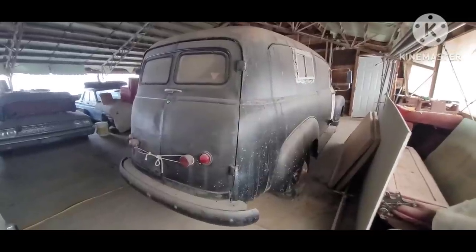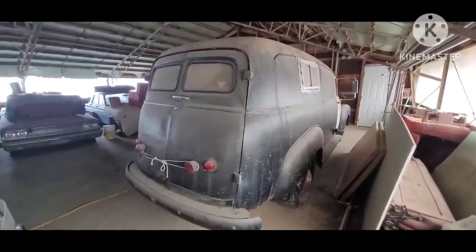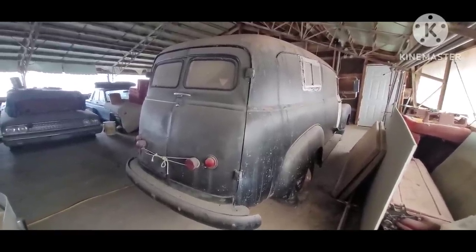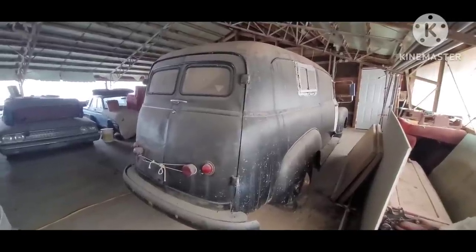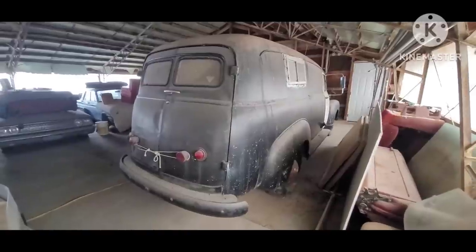I almost think they've got to be still making them somewhere in this area because they just keep turning up. So I haven't really gotten too crazy over saving 235s. If I get them and people want them, I'll sell them, because I kind of always have this idea that there'll be more around the next corner.